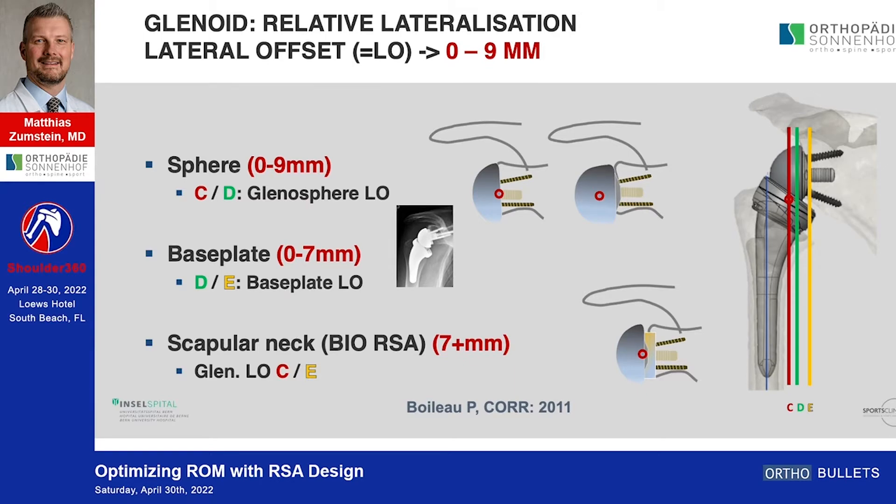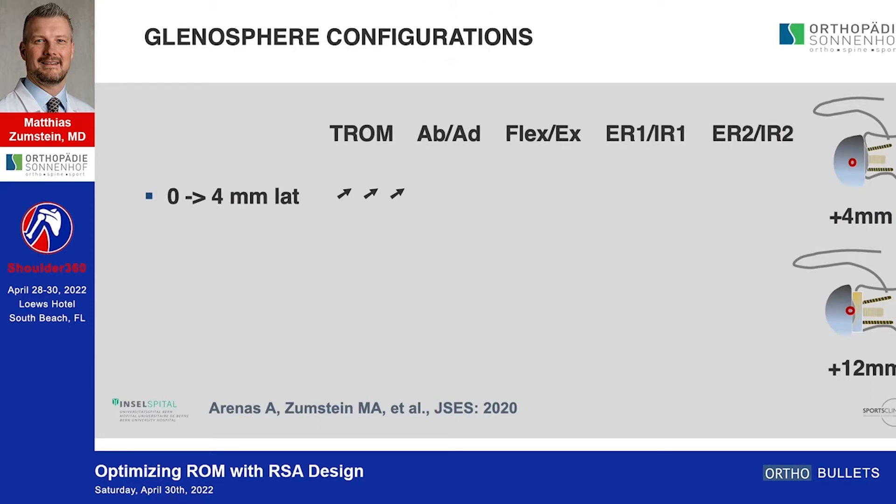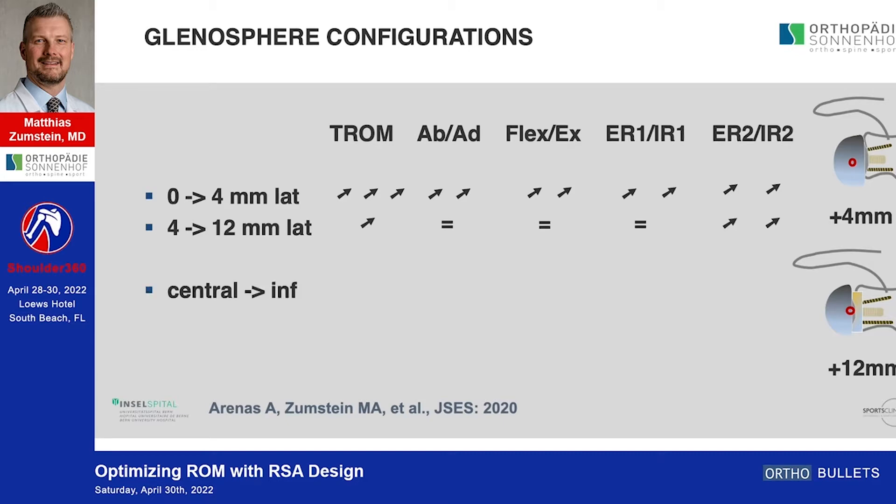On the glenoid side you have different lateral offset options: you can play with the diameter and sphere, at the base plate, or lateralize at the scapular neck either through bone — as Pascal showed — or via metallic implants. The most important point is that the first four millimeters of glenoid lateralization are key, as our study and George's group have shown across all range-of-motion parameters. If you additionally lateralize beyond that up to 12 millimeters, it only impacts external and internal rotation. Inferior placement is important especially for adduction and internal rotation, and a larger diameter sphere has more impact on lateralization and distalization, though its importance for range of motion is unclear.